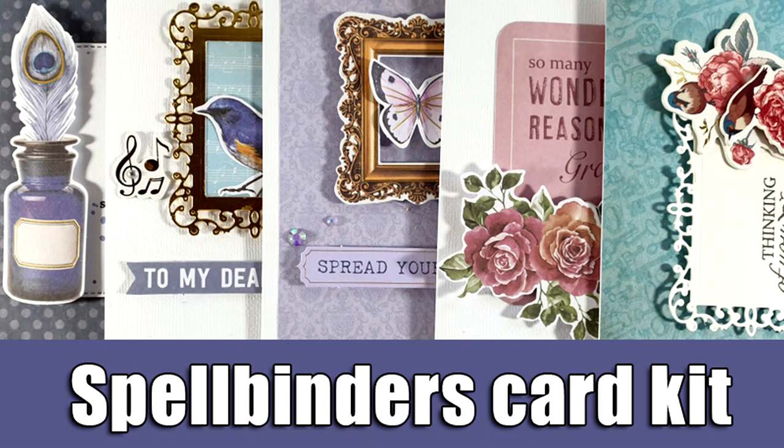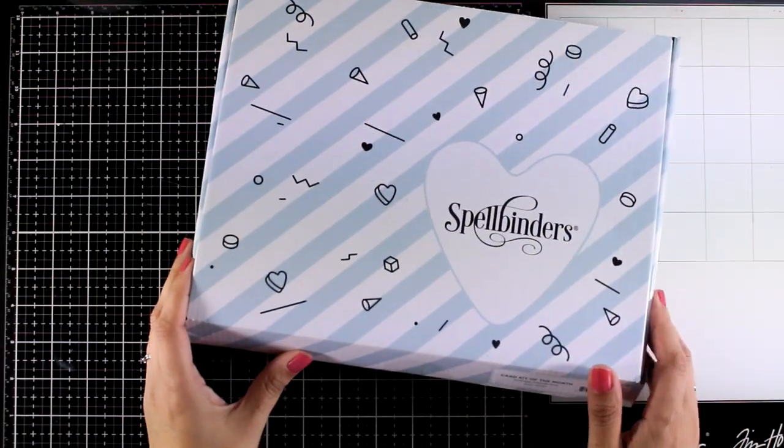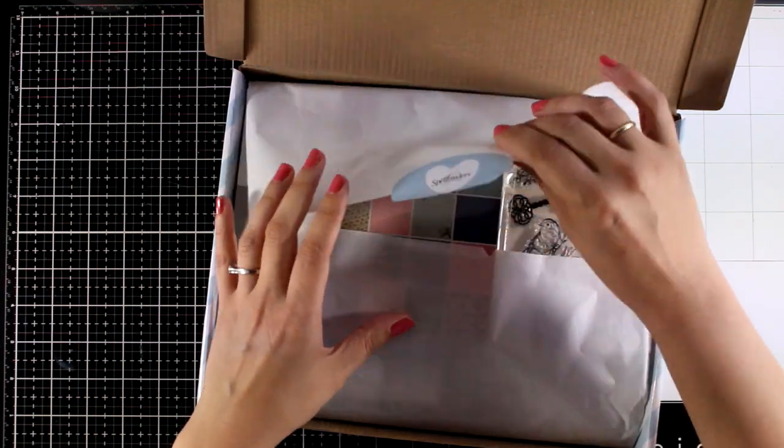Hi everyone and welcome back, it's Vicky here and today I'm going to showcase the new Spellbinders card kit. Just like always we are going to take a look at the July card kit and then I'm going to share some inspiration.